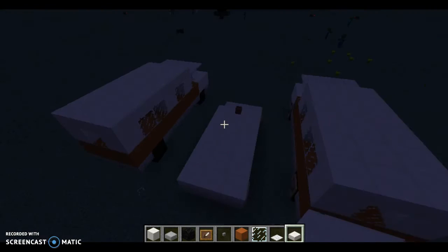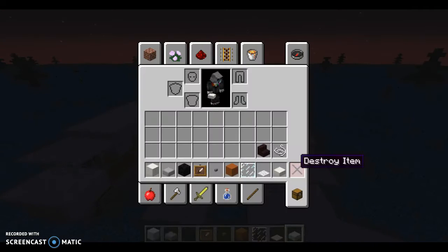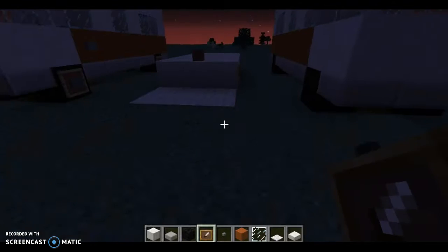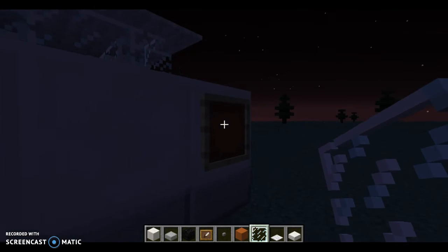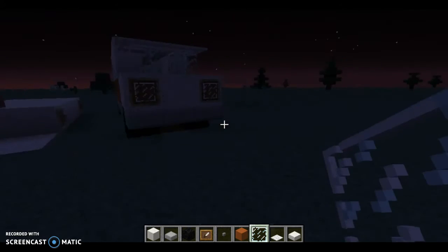And you should end up with something like this. Now we're almost done, we just gotta do a little bit more detail. So what you're gonna do now is take two item frames and place some glass in them. You can use stained glass as well, like I did over there — I used white stained glass.